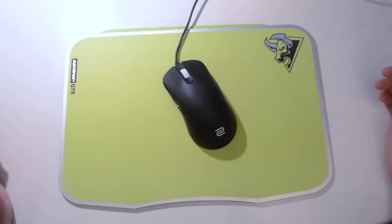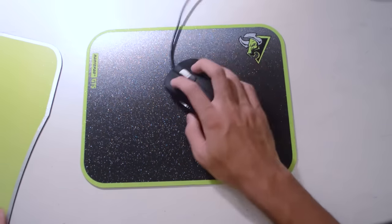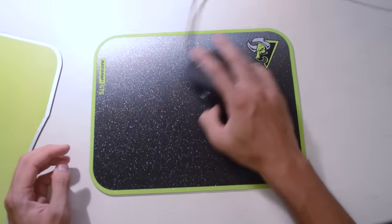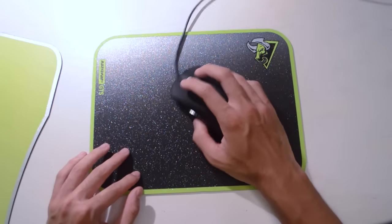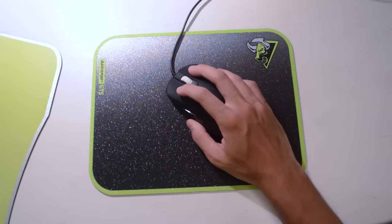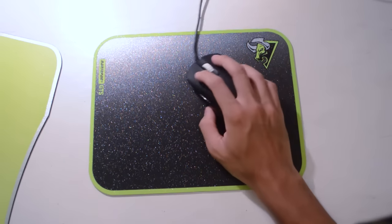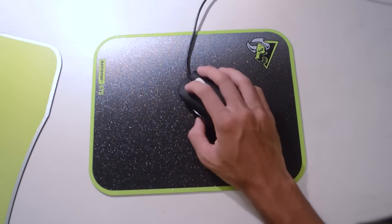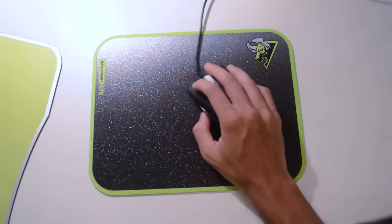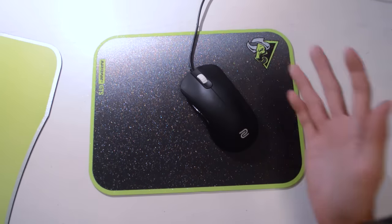You can see my Zoe ZA12 for a size comparison. On this hybrid pad it slides very, very quickly — almost like the Artisan Shinden, the really super fast one. It feels like a Shinden but not as glossy or glassy. It's more of a plastic feel. It slides very, very quickly, which makes it much harder to control, but it's definitely quite smooth and it's quite a fast pad — the GTS.